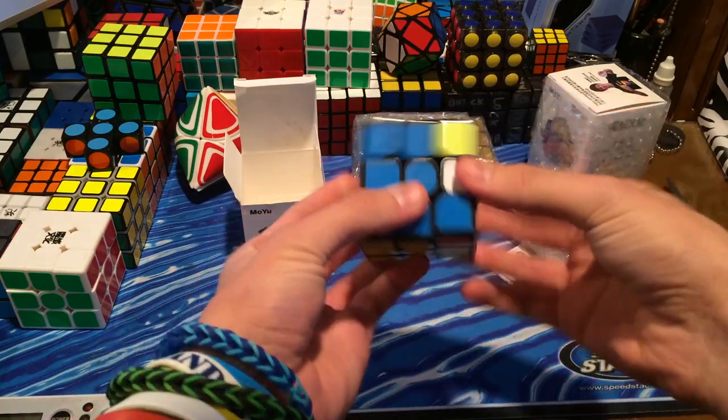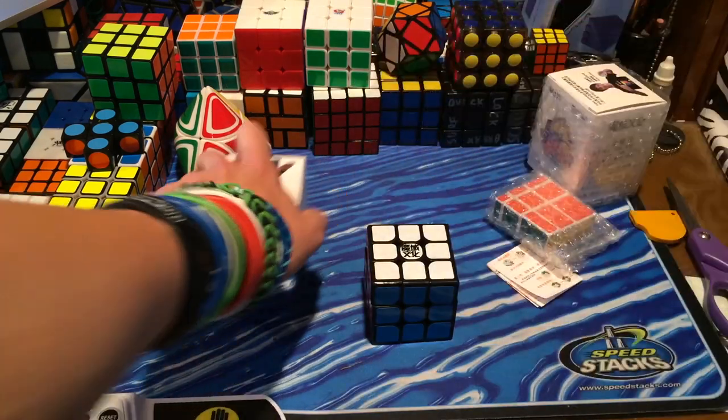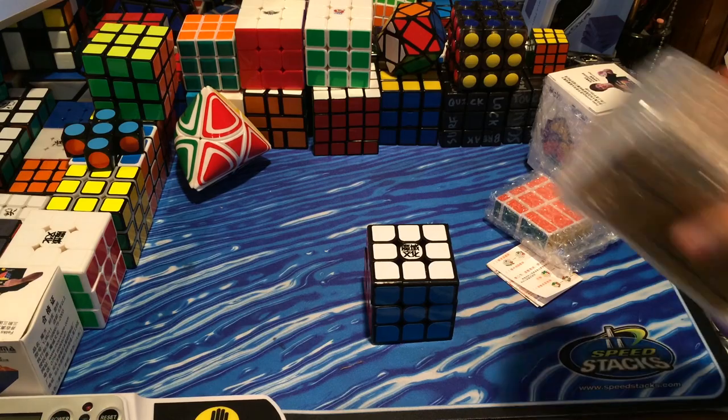I think Moyu has just been coming out with too many puzzles — they just need to chill. Maybe come out with the 6x6, 7x7, the Scube, and then Pyraminx. Then maybe wait a little bit, and also the 13x13.